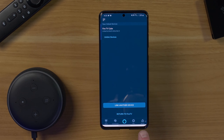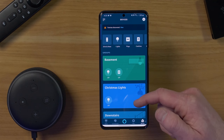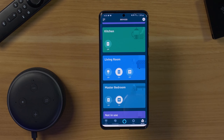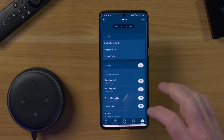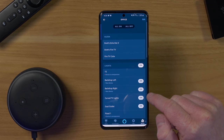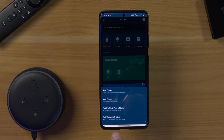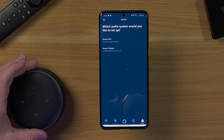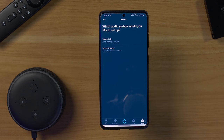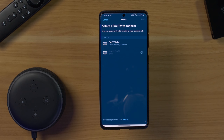Now that I've done that, we're going to head into the Devices tab to set up our home theater. I'm going to go to the menu, select the plus up here, and then choose Set Up Audio System. Here you have a few options: you could set up a stereo pair if you have two Echo Dot third generations and pair those together. But I only have one, so I'm going to choose Home Theater. Now it's asking what Fire TV you want to connect to the speaker — we want to connect the Fire TV Cube, and there you can see it is checked. We're going to select Next.